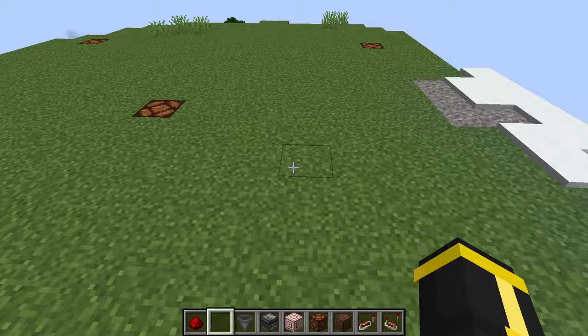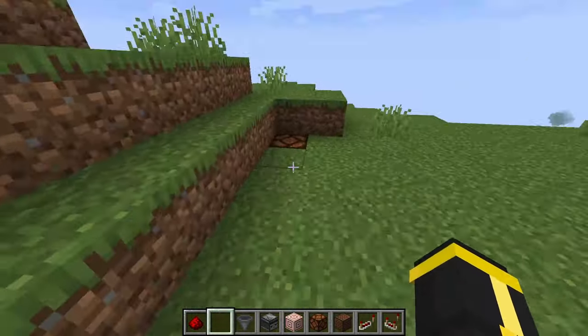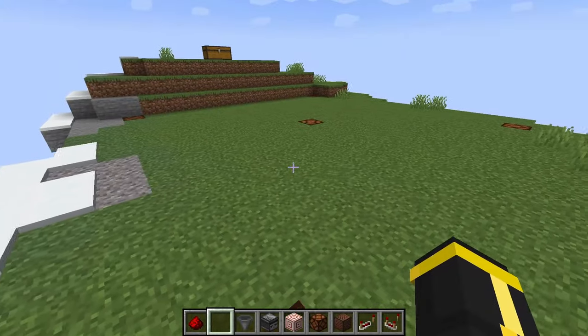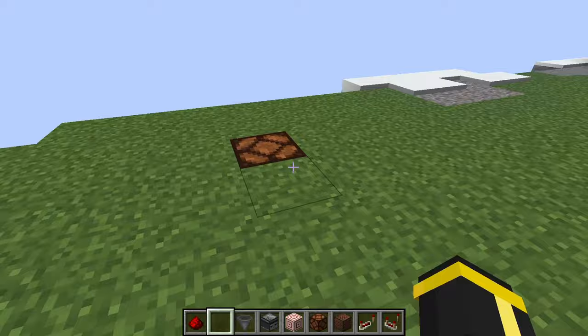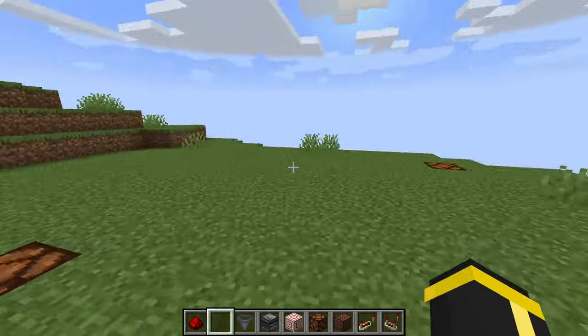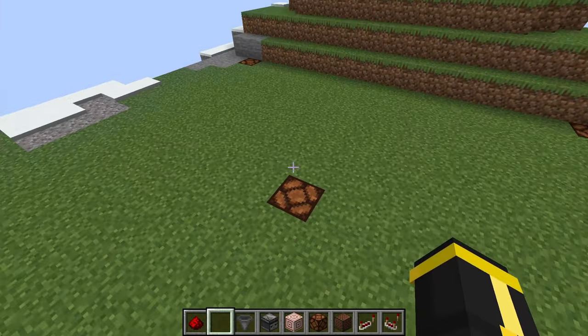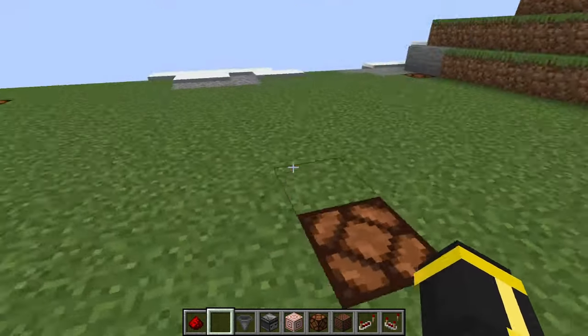Alright guys, so I've marked out on the ground a 15 by 15 square. Now this is kind of a lot of space, but it'll be helpful for you to just be able to work around the stuff that's down here. What you want to do is dig out 15 blocks by 15 blocks down 8 blocks, and you want to leave the center piece in just to kind of remind you where the center is.